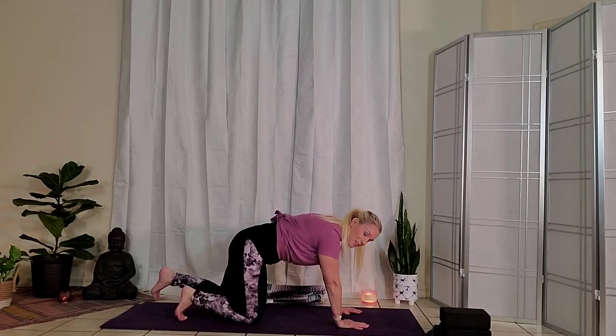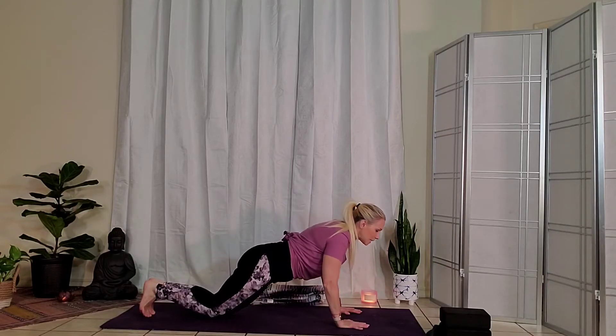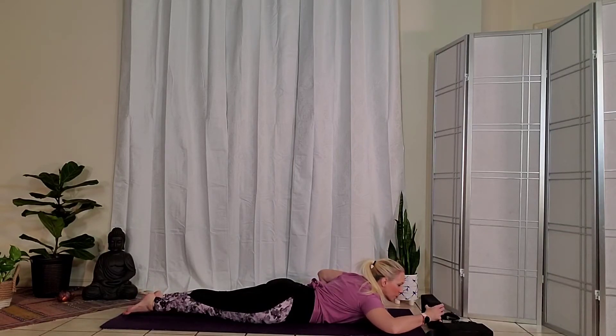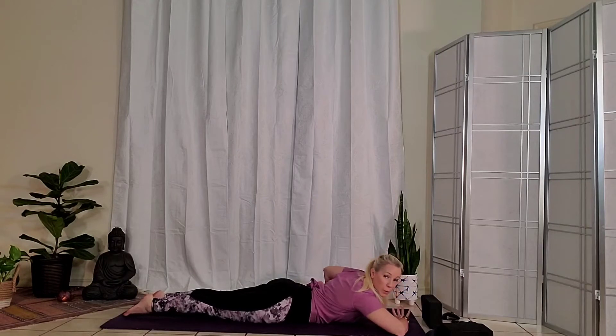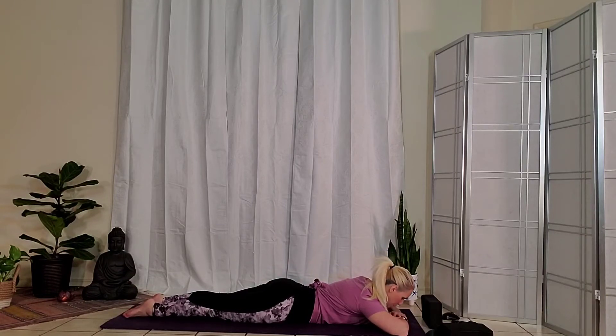Start to walk the knees back slightly. We're going to bend the elbows and slowly lower all the way down to the belly. Have your block in front of you in case you need that for your forehead. We're just going to take a few moments for crocodile pose. One hand on top of the other, forehead on the hands. Just take a few deep breaths here. We can roll the inner thighs in towards one another and press the toenails all the way down to the ground. This is a slightly active stretch in the back.